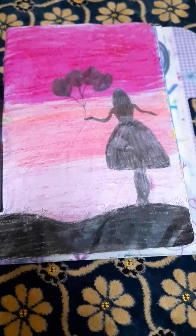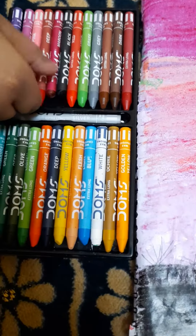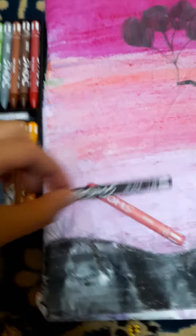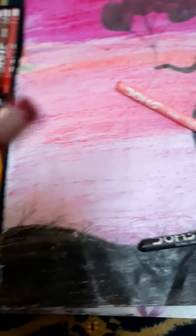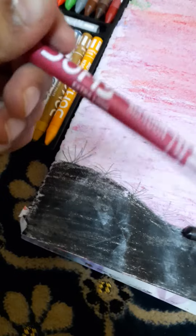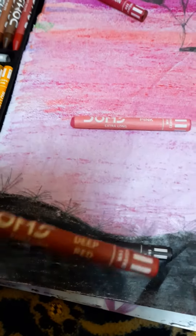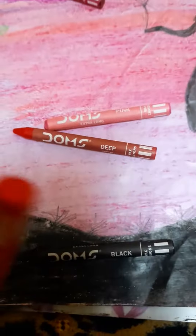The ingredients are only these crayons and one pencil. We need this color to do here, and black to do here, and this one to do here. This color — you can use any crayons, but these are nice colors to use in this picture: this is maroon, this is pink, this is black, and we need red — deep red or light red.